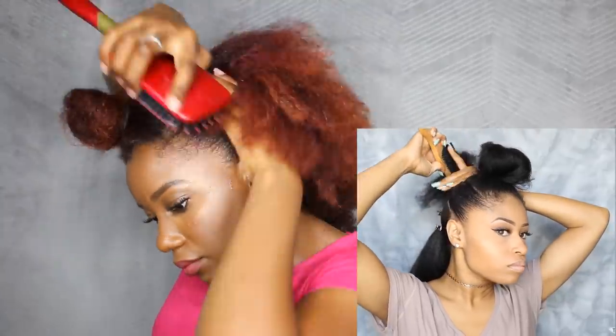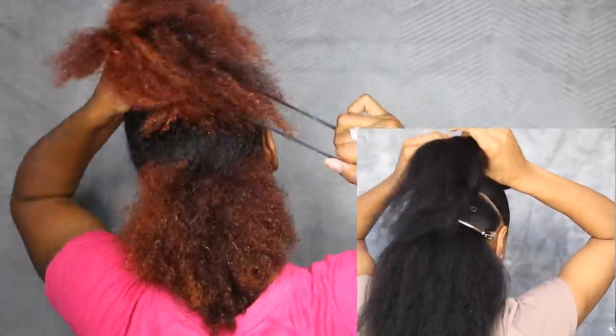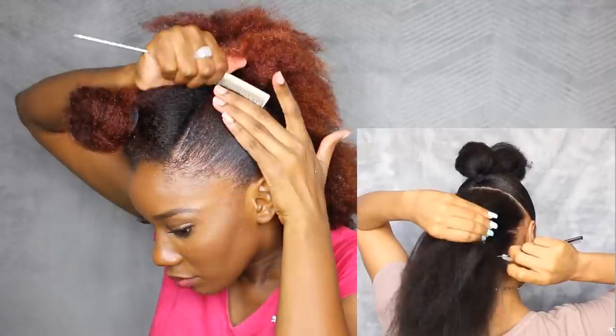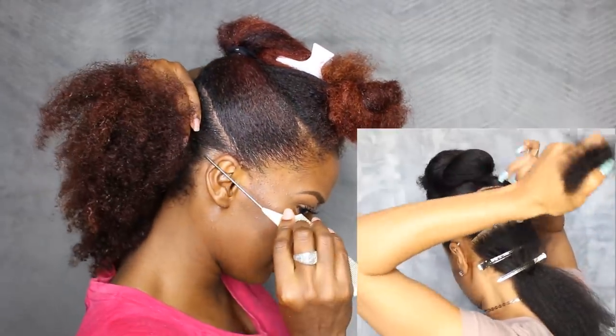Even though my hair isn't blow-dried, I can still get the sleek look with a little extra gel and a palette brush. With the remaining hair in the back I'm gonna part that in half and do the exact same thing — apply some gel, brush it up, and make a ponytail. So the first part was above our ear, and it looks like the second part is at the middle of our ear.